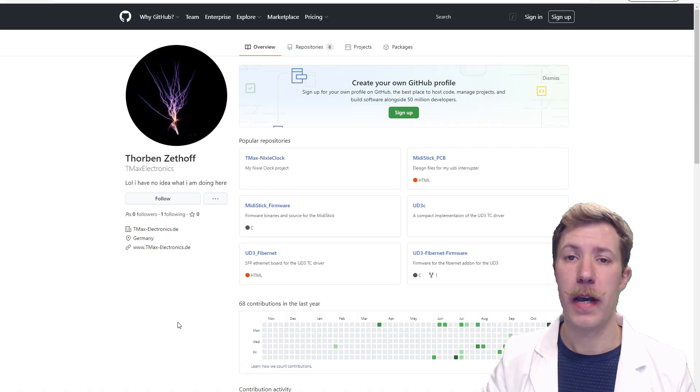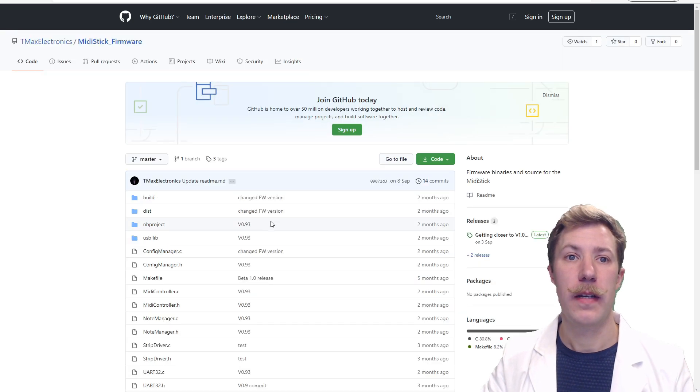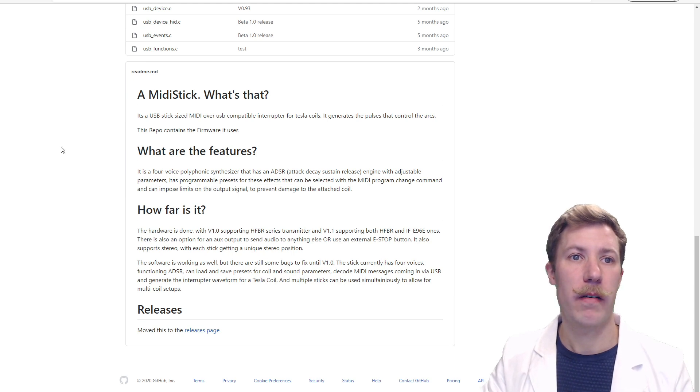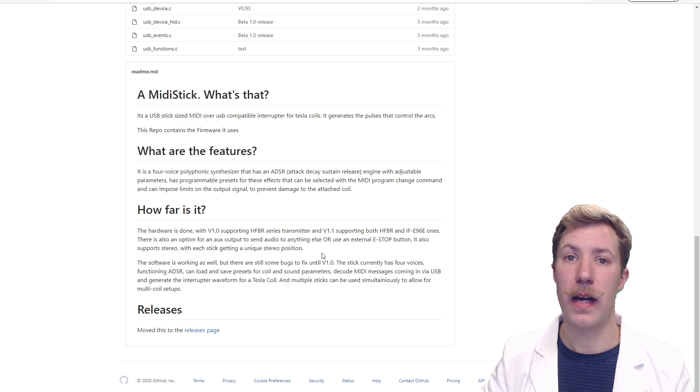Let's check out the GitHub page where he stores all his projects. As we can see, he has a Nixie clock, some MidiStick PCB files, the firmware, and also some extensions to the NetsFusher UG3 development kit that you can find on highvoltageforum.net. Let's check out the MidiStick firmware. Here we have a fully open source driver, with a small readme covering what it is, what features it has, and how far along it is. He has released version 1.0 and 0.1, which has support for two different optical outputs.